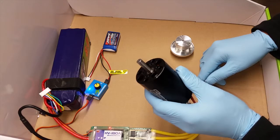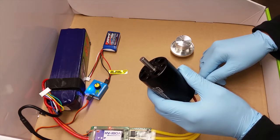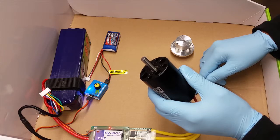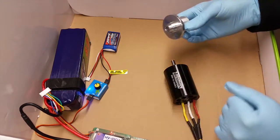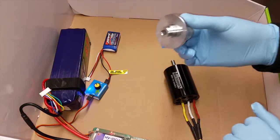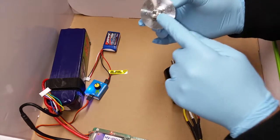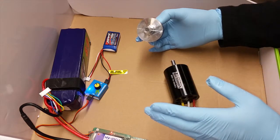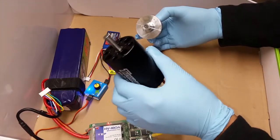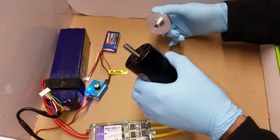So this shaft, when I miked it, ended up being right about 7.98 millimeters. The hub is machined to be somewhere around 7.98 millimeters — this hole that you see right here in the middle. That should give you enough play to make it work with any 8 millimeter shaft, considering whatever tolerance might exist.